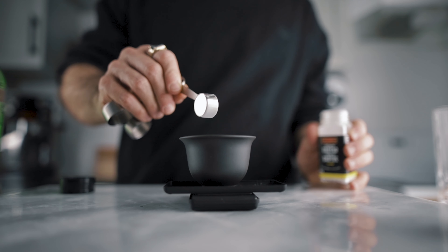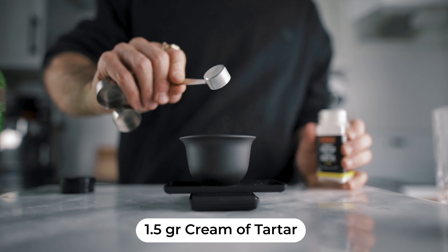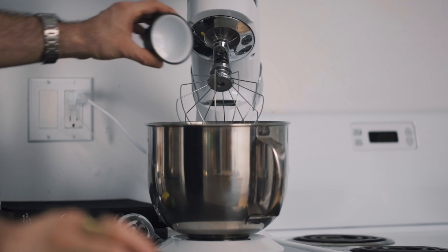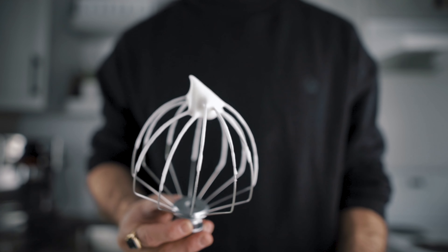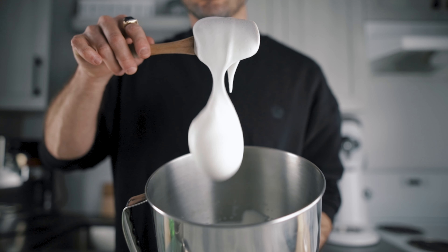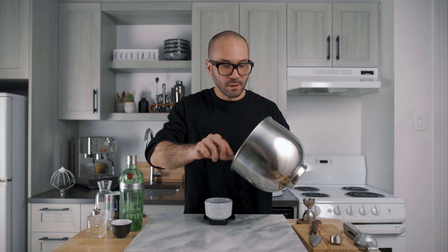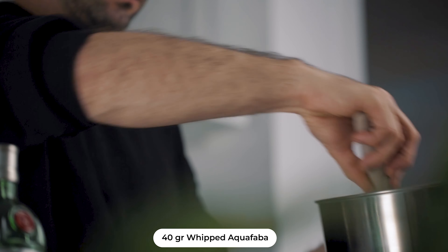To make the aquafaba emulsification, you will start by weighing 1.5 grams of cream of tartar and place it into the bowl of your stand mixer. Then you will add half a cup of aquafaba. Your ingredients need to be very cold for this recipe, so I recommend placing your aquafaba and coconut cream in the fridge a few hours before making the cocktail. Beat it at maximum speed until it forms beautiful and stiff spikes — it took me about 5 minutes. Then weigh 40 grams of the whipped aquafaba and place it in the fridge to keep it cold until ready.